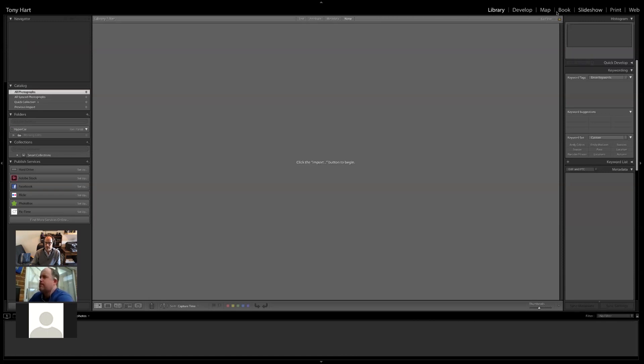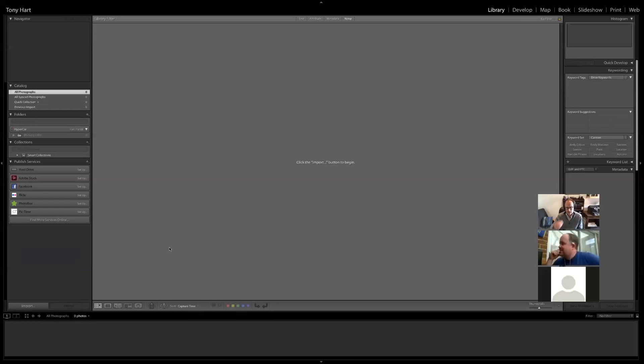The key thing to notice is up in the top right corner where you've got Library, Develop, Map, and so forth — these are referred to as different modules inside Lightroom. Each module is focused on a specific part of the process, so you start on the left with Library and move right. Most people will only use Library and Develop for most of what they're doing, and that's about as far as we'll get today.